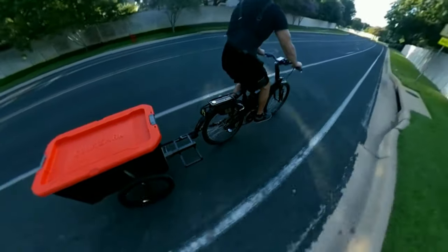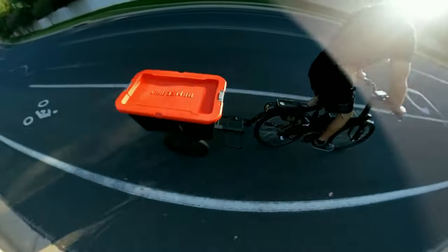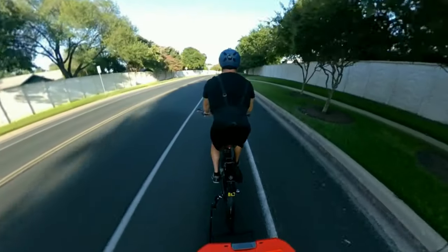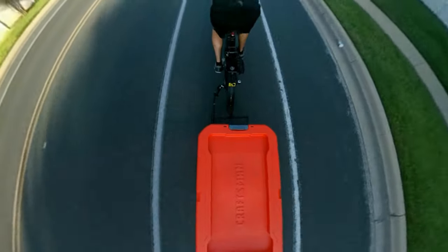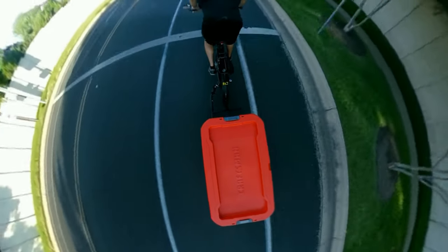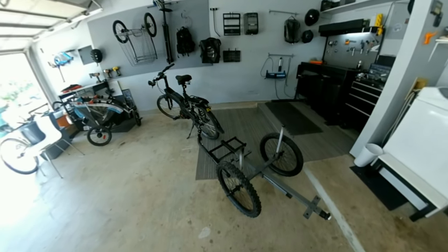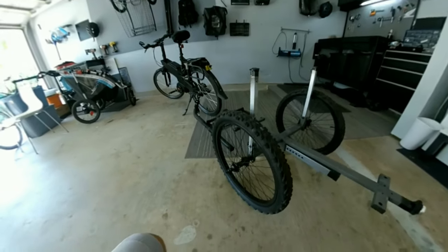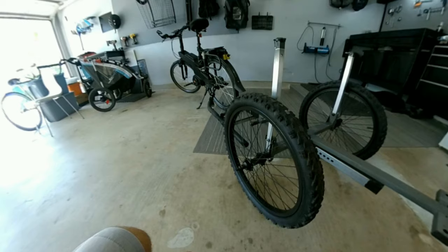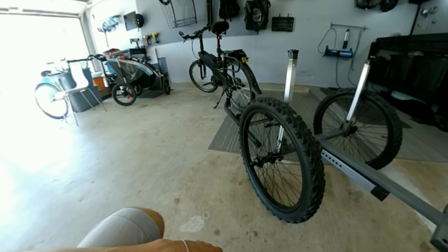I haven't done too much testing yet with heavy weights. Pretty soon I have some home improvement projects where I'm going to pick up some 8 foot lengths of wood and fill this tote with sandbags and maybe some gravel. We'll get to test the strength of this frame and see how much weight we can pull. I think the biggest weakness of this frame as I have it built right now is going to be the way the wheels are attached — this is definitely not recommended. I'm experimenting with it just to see exactly how strong they'll hold up.